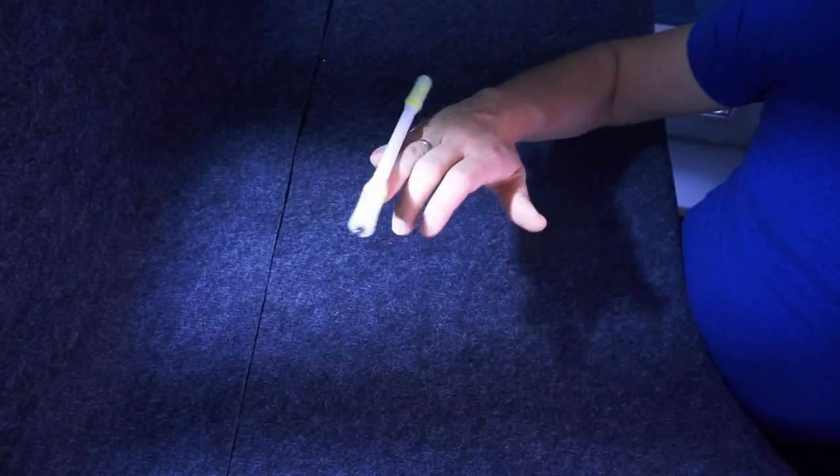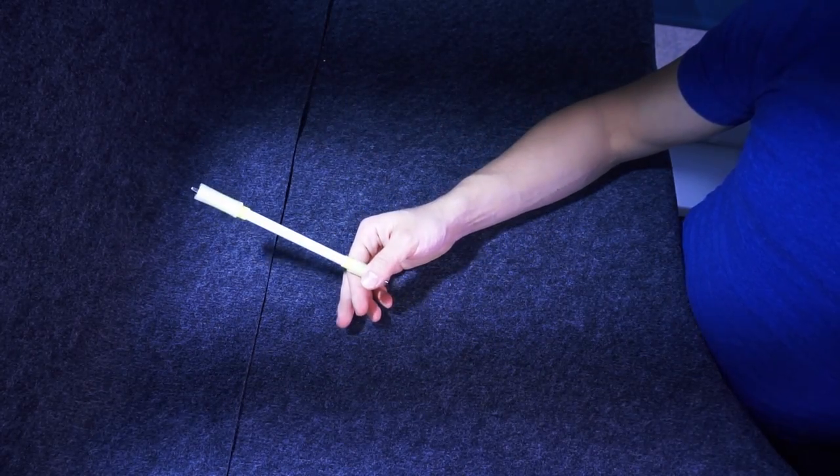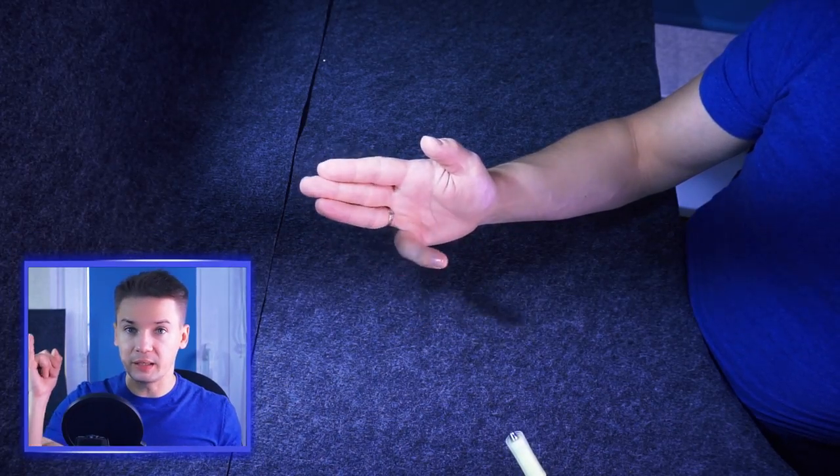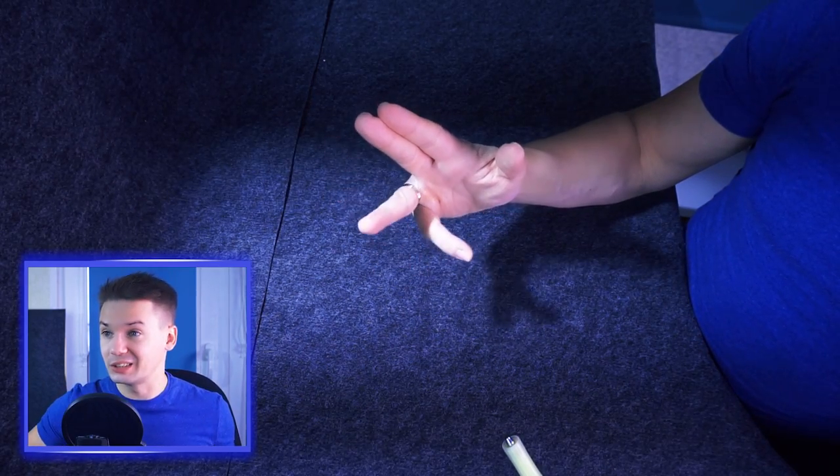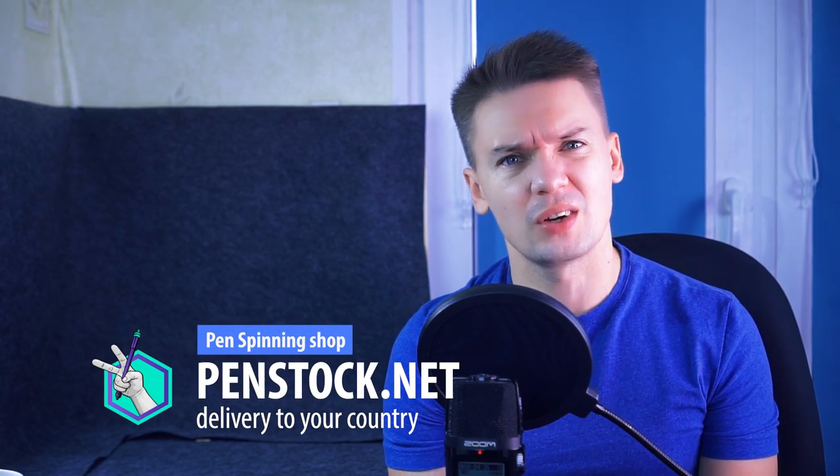Learning tricks in slots 1-2 and 2-3 is not that easy, but it is achievable. But learning them in 3-4 is impossible. You are supposed to move pinky and ring finger separately, but it seems that there is some bond which just doesn't allow them to move separately. Such a huge pain, right?